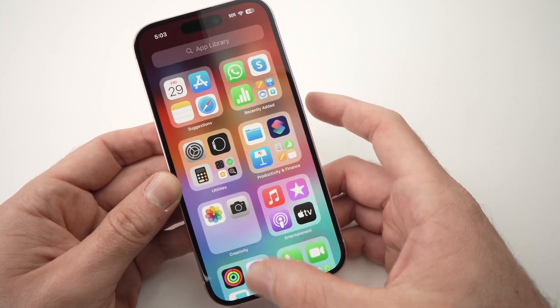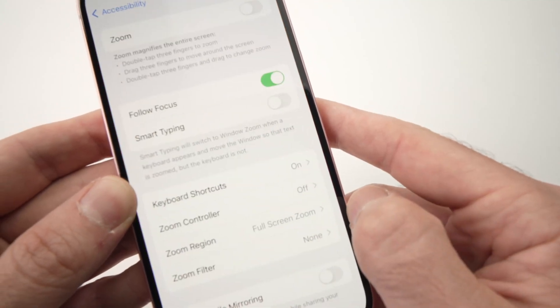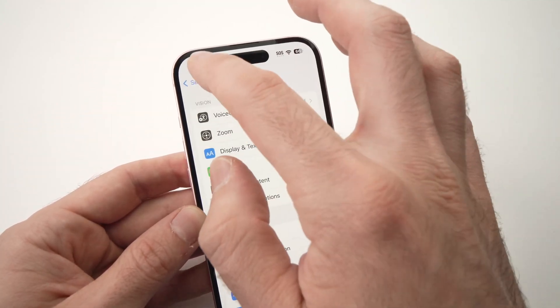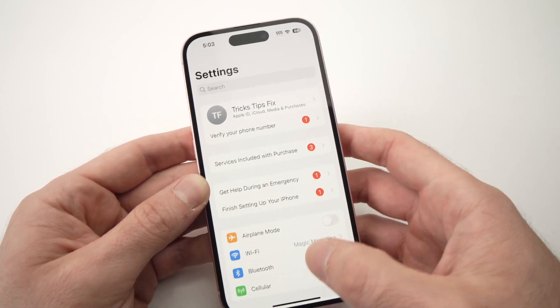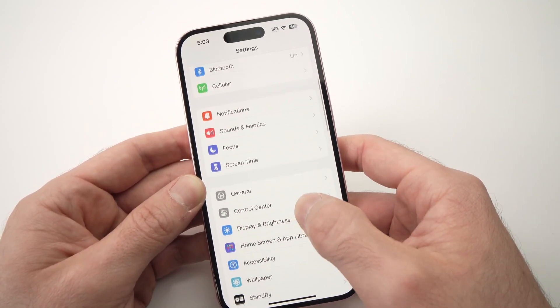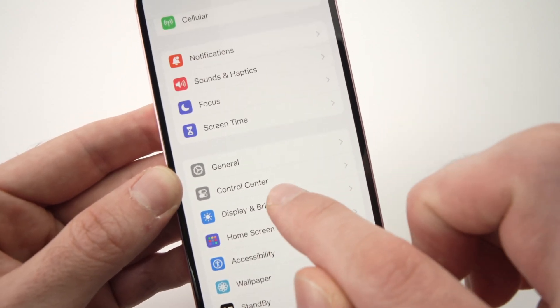What you need to do is go into the settings of your iPhone. Settings here — usually when you open settings it should look like this, and then you need to go down until you see Display and Brightness. Tap on this option here.